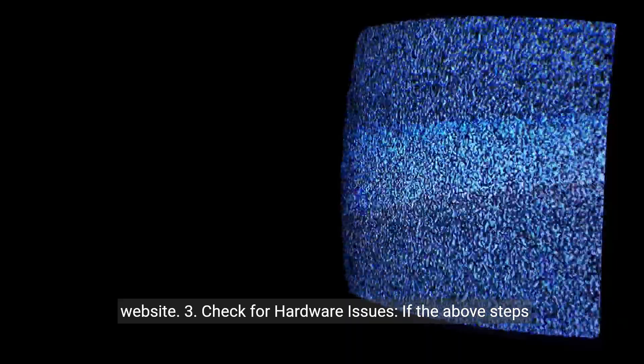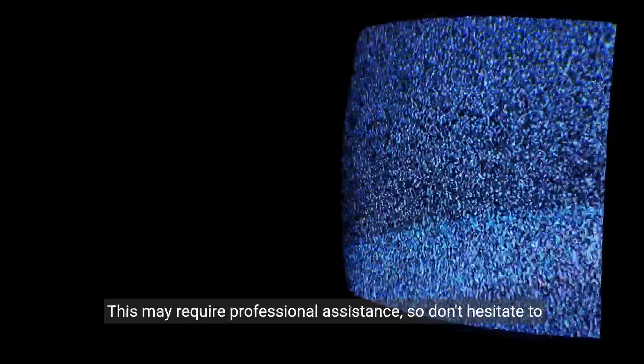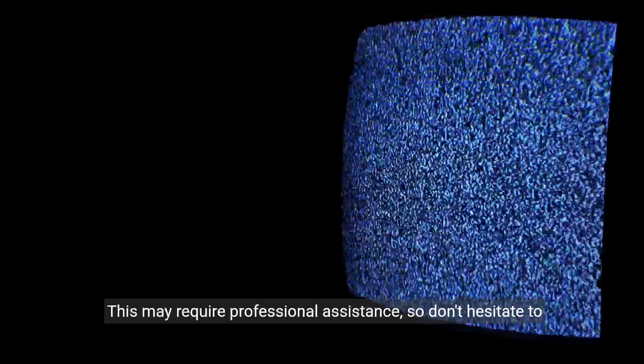Step 3: Check for hardware issues. If the above steps don't work, it's a good idea to check for any hardware issues. This may require professional assistance, so don't hesitate to reach out to Hisense support or a qualified technician.